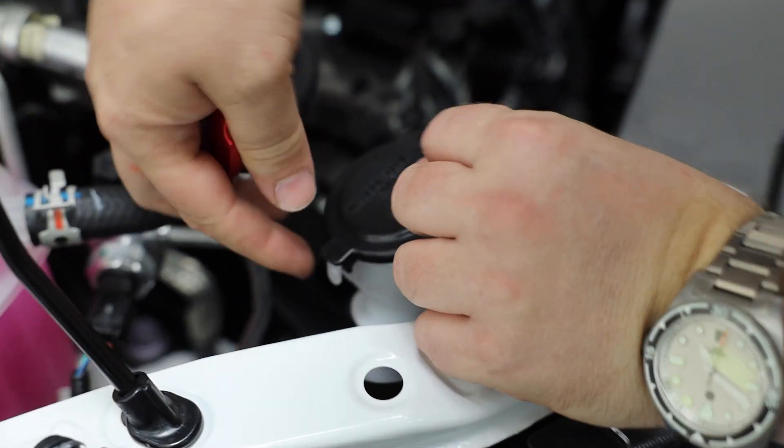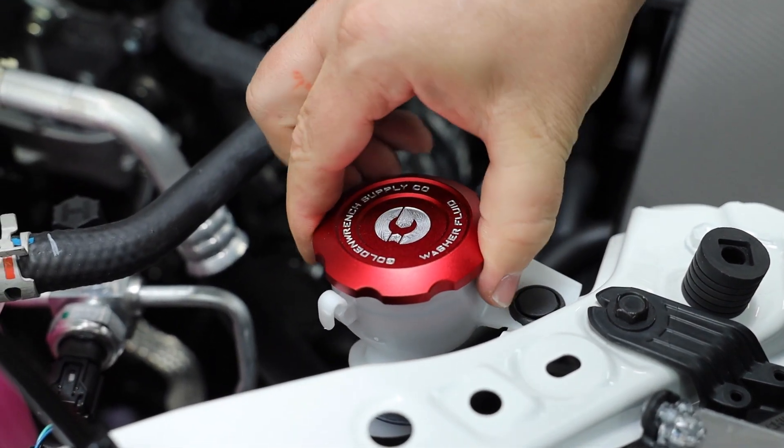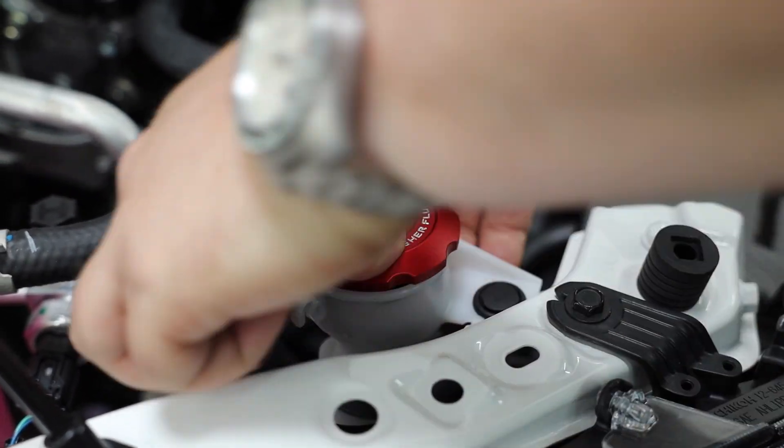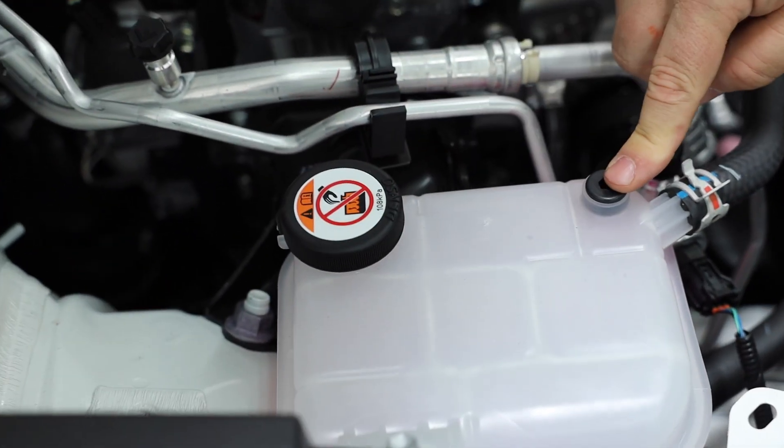To remove the washer fluid cap, you just want to open this up and slide this guy out. You don't do anything else with this — you just save it for later. You just want to put the new cap in here; it's kind of a pressure fit. This piece already comes with the o-ring, so there's really not much to it. It's very, very simple — and that's it right there.